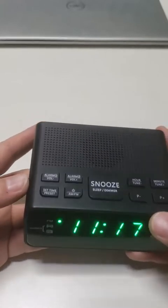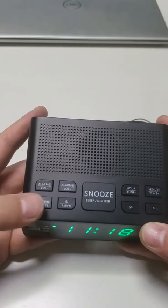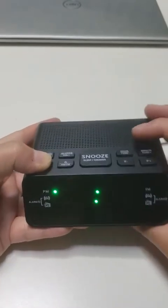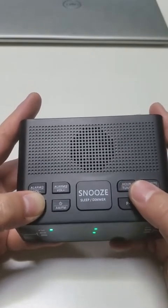First, we set the time. Press and hold down the set time button. Then the display will blink. We press the hour and minute to set the correct hour and minute.